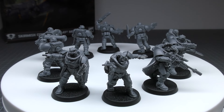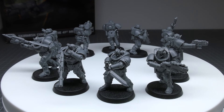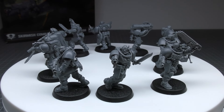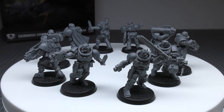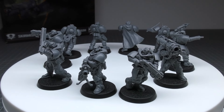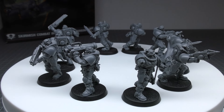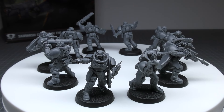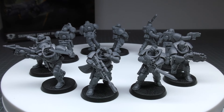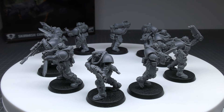How does that compare to an Intercessor Squad? Well, they have exactly the same stat line except their save is four plus instead of the power armor three plus. They still have the same number of wounds, but they only have objective control one. So it might be worth picking Intercessors for that better save and objective control. The unit composition has one Scout Sergeant and between four and nine Scouts. Every model is equipped with a bolt pistol, bolt gun, and close combat weapon. Their bolt pistol works as normal — it's a pistol weapon, 12 inch range, one shot, ballistic skill three plus, strength four, AP zero, damage one. The bolt gun is a 24 inch range weapon with two attacks, ballistic skill three plus, strength four, AP zero, damage one. The Scout Sergeant's bolt gun can be replaced with one Astartes chainsword, giving him four attacks at weapon skill three plus, strength four, AP minus one, damage one — pretty decent.